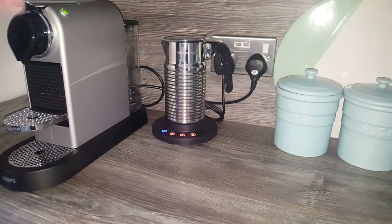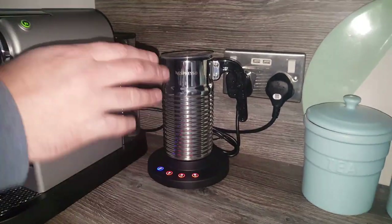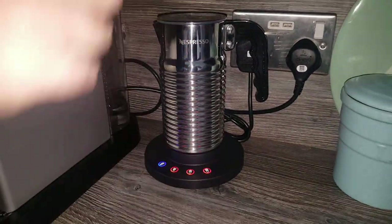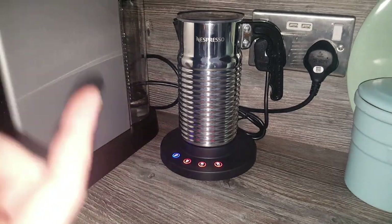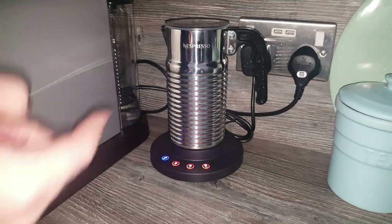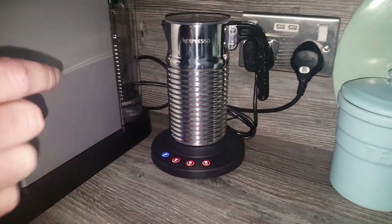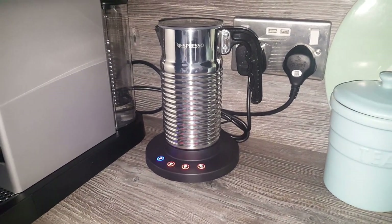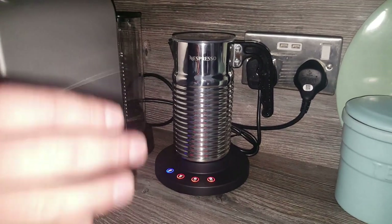So what else makes this better than the Aerocino 3? Well, first is just the amount of froth you get. At the end of this video I'm going to put some milk through and show you how frothy it gets. Because with my Aerocino 3, I liked to use whole milk because I found that semi-skimmed didn't get quite as frothy as I liked. But now with the Aerocino 4, I find with semi-skimmed milk it's absolutely fine, which shows that the froth is better in this one.